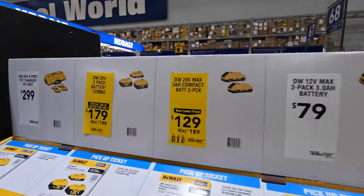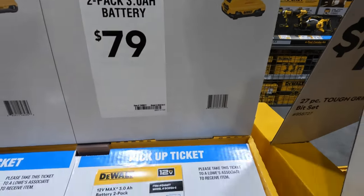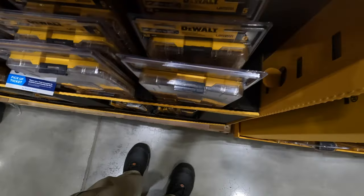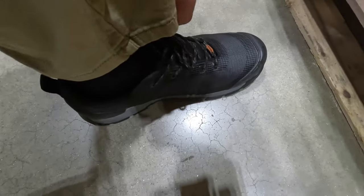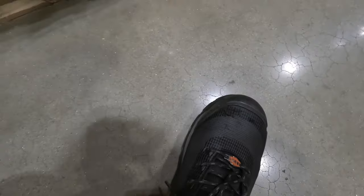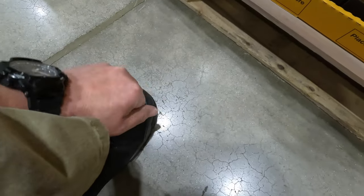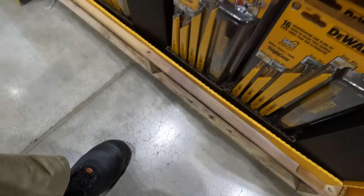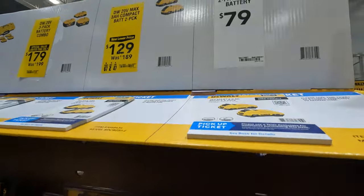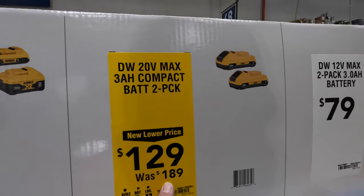They still have this going on: two 3-amp-hour Extreme batteries for $79. Also a Brunt boots shout-out — they sent me these a while ago. They're steel toe and comfortable; I've been wearing them non-stop. Two 3-amp-hour 20-volt batteries for $129, was $189. They have an 8-amp-hour, 4-amp-hour, and 2-amp-hour for $179, was $199.